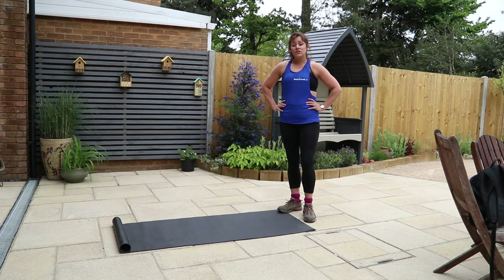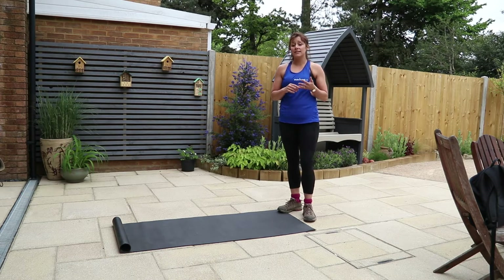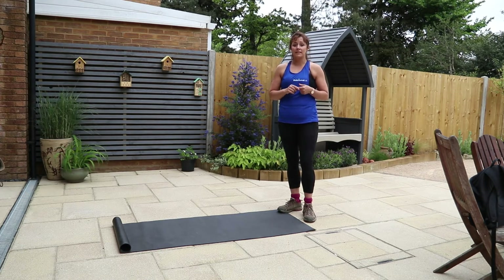Hi LibFitters, this is the beginner's guide to burpees. There are three different variations we're going to show you today. Starting with the low-impact version with no jumping at all, the midway version with a little bit of jumping, and then the full burpee with jumping in and out and a squat jump at the end.